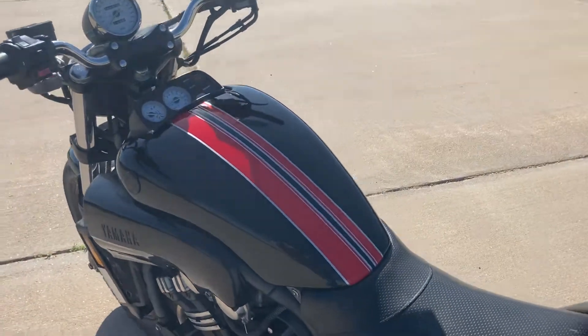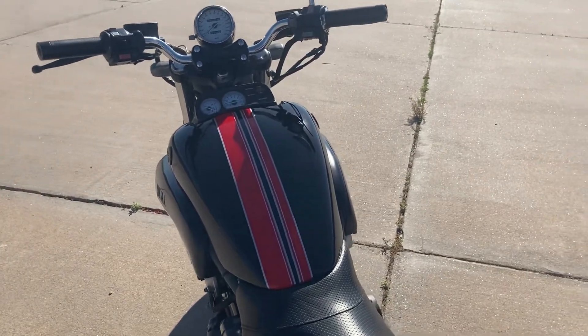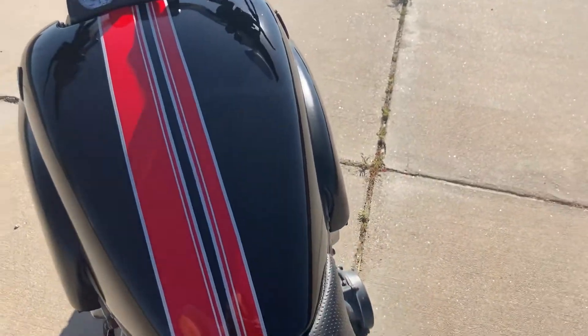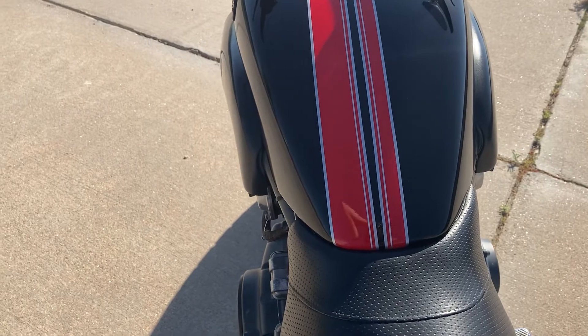Sanded the tank down. Did the red with the silver pin striping and the black. I got a little off on my tape lines down at the bottom — it got a little closer, which I didn't realize until it was too late, but it doesn't look bad.